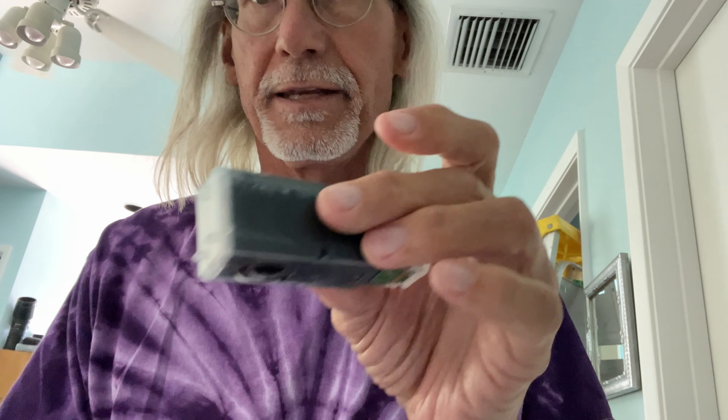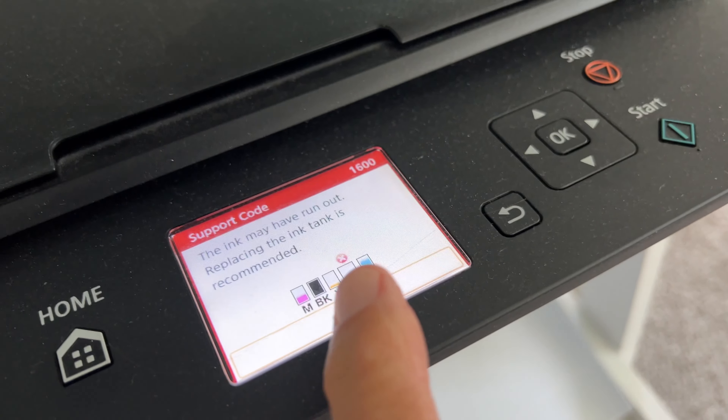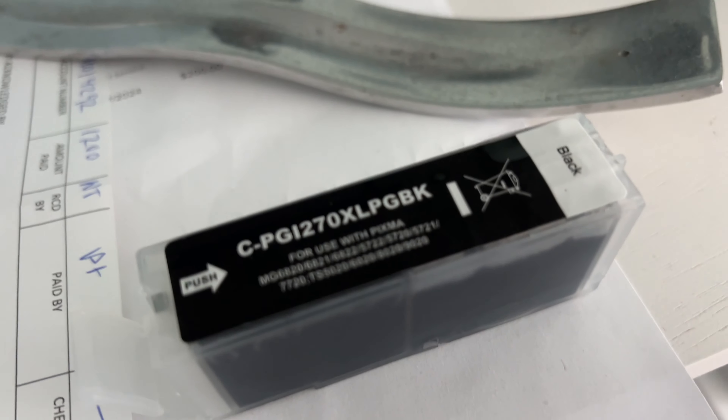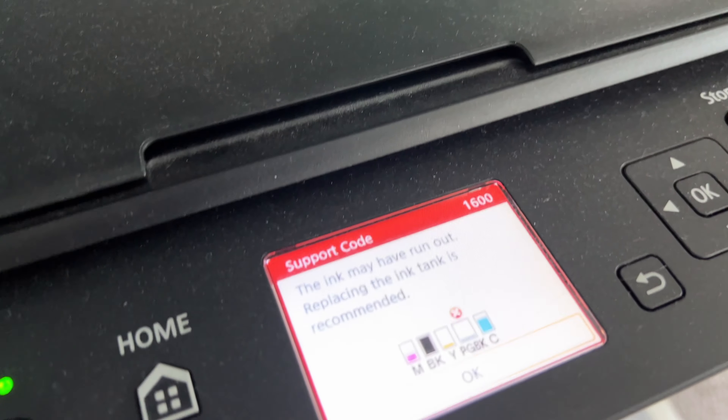Set that down and now we just got to put it in the machine. So if you look, it's showing that I need the PGBK, which is that bad boy right there — PGBK. So that's cool.